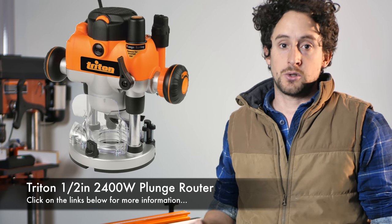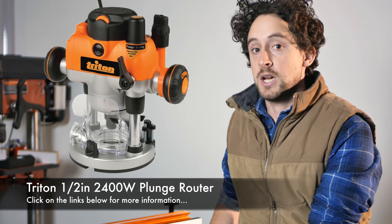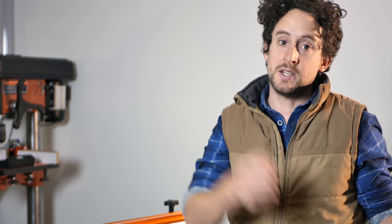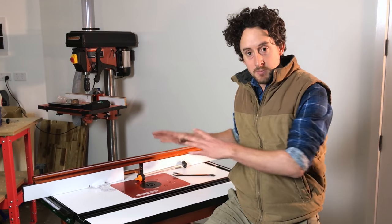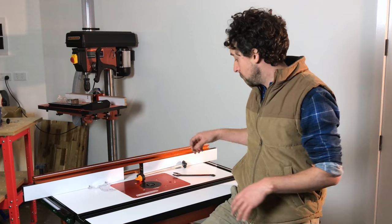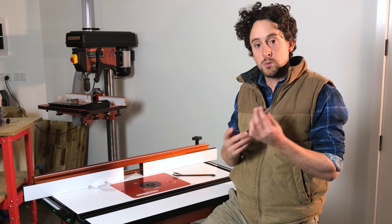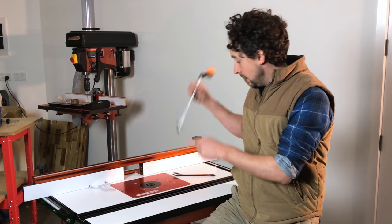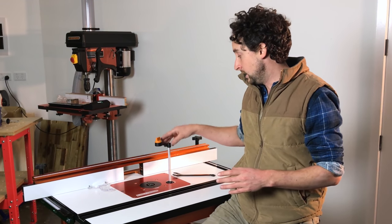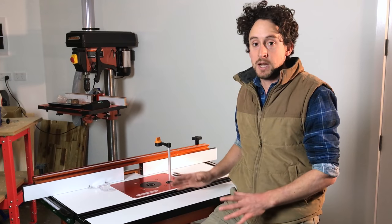In Australia, the Triton plunge router is one of the most common routers to use in a router table situation — generally people use it in a router table and then take it out and use it as a plunge router as well. Sherwood has brought out this mounting plate which you can mount your Triton router directly to. It means you're not using an external router lift; you're actually using the lifting screw which comes on the Triton router. It's got the hole drilled in the plate so that you can use the lifter straight through without any modifications.